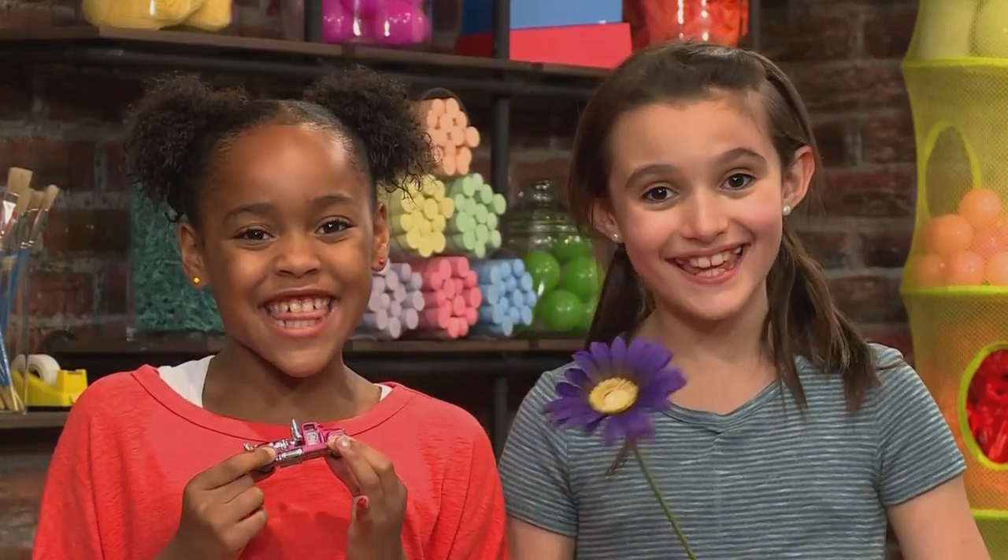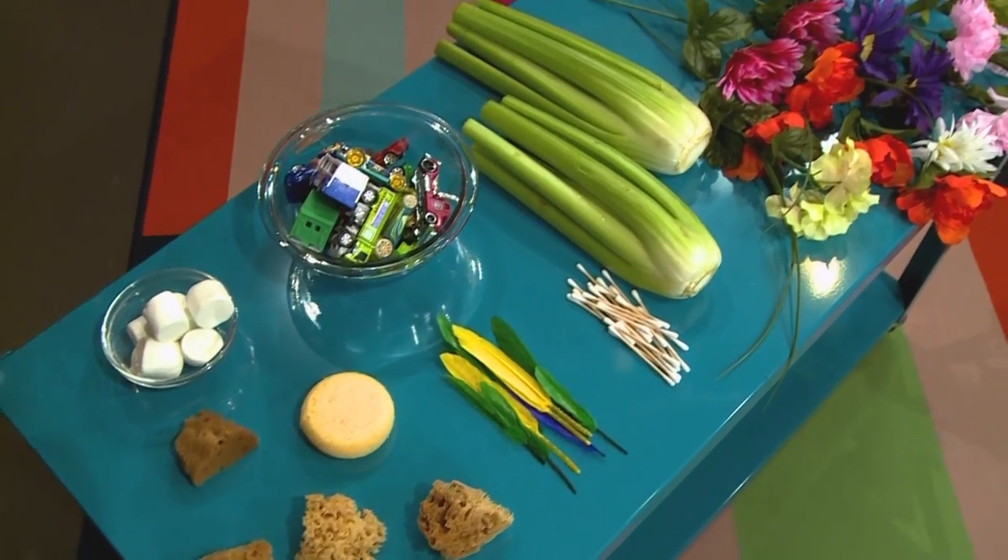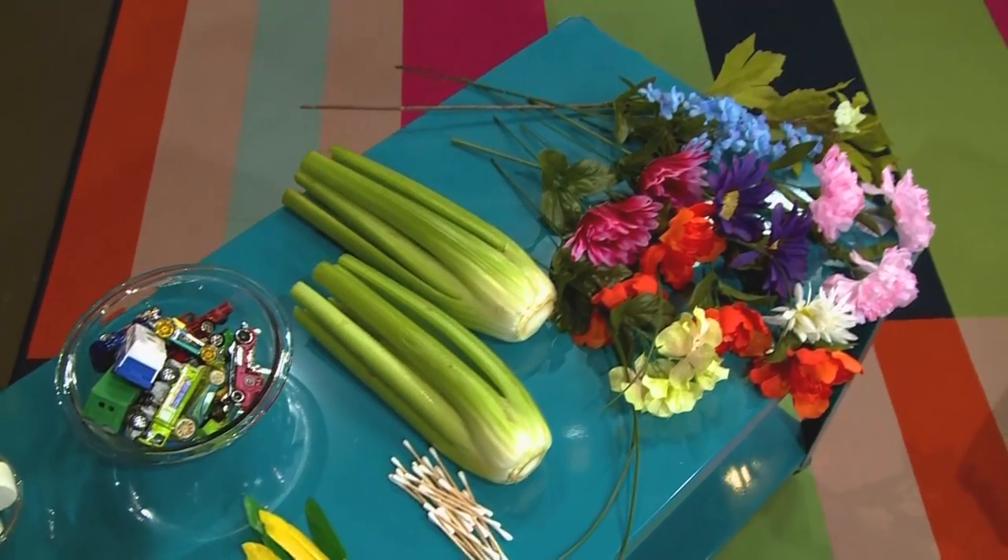How to paint with anything! We love to paint and we're going to paint with a lot of stuff today. We're gonna show you how to do it so you can play too. First, you need to ask an adult if it's okay to use paint. Next, find all the things that you think would make interesting patterns in the paint.